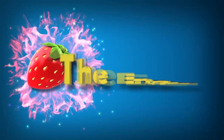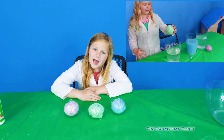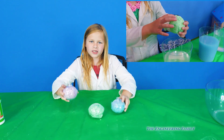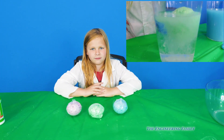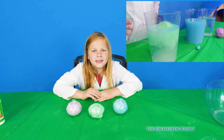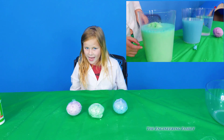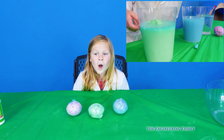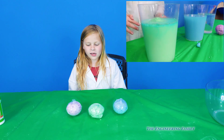Family fun for everyone! Hey people at home, we made these bath fizzies and we're going to show you how to make them. We put special surprise toys in each one, and you have to guess which one we're doing. At the end, we're going to show you what toys are inside. Let's go, let's make some bath fizzies!